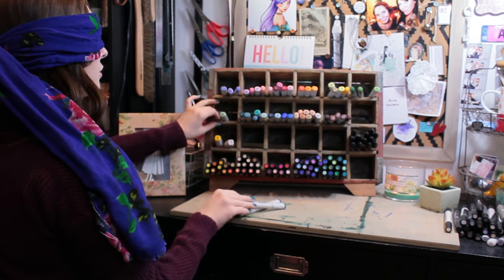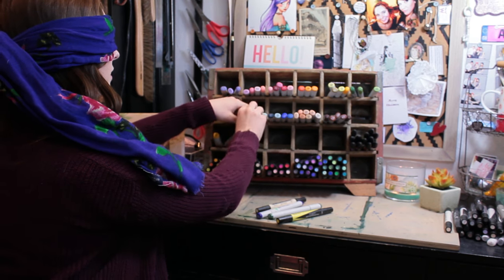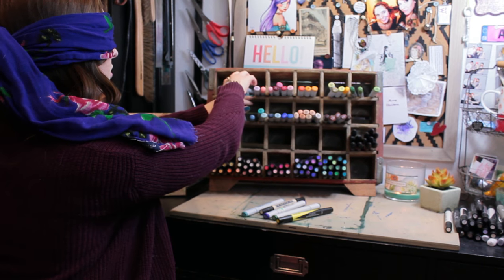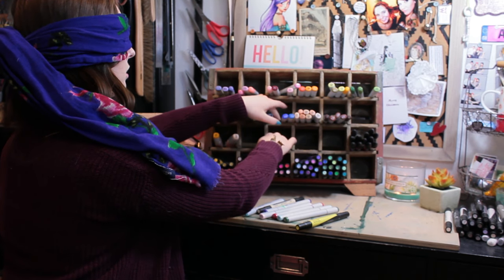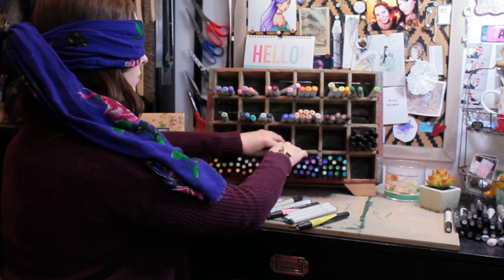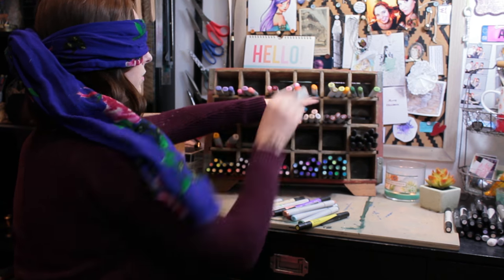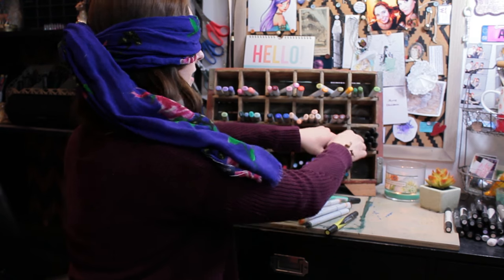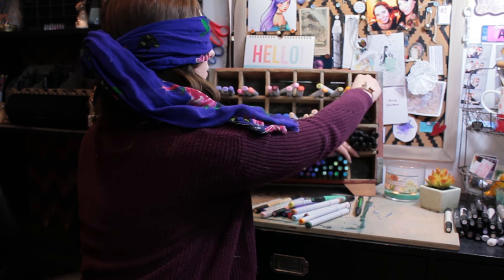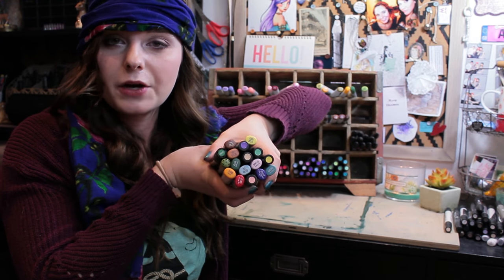Starting with the top last corner, I'm picking one marker from each section - going through the rows, grabbing one from each color section even when some are empty. After going through all the sections, I end up with seventeen markers in my initial selection. I'm going to grab a bowl and pick one final marker from those seventeen.